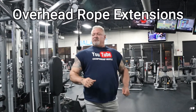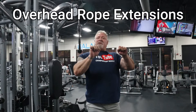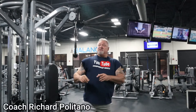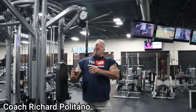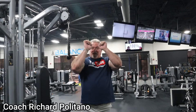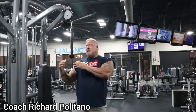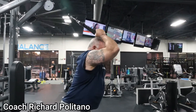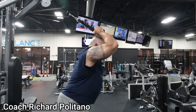On to the next exercise. We're now going to do rope extensions — it's almost like doing skull crushers with a cambered bar laying on your back. I prefer doing it this way because it's less stress on my elbows and less stress on my shoulders. Remember, I'm 57 years old. For younger guys, skull crushers with a cambered bar or straight bar to the head works, but at 57 this takes away the stress off the elbows and shoulders.